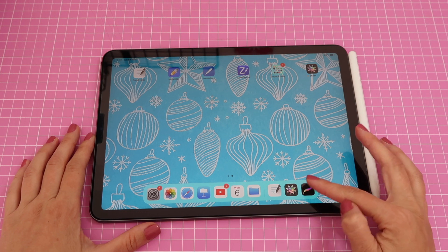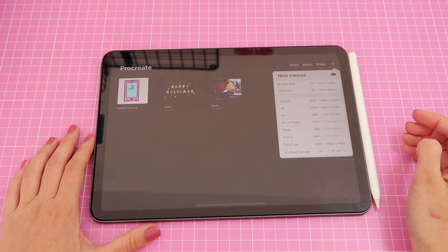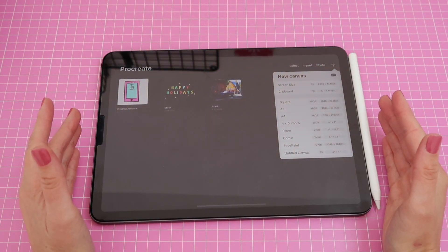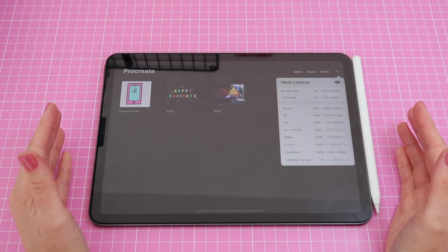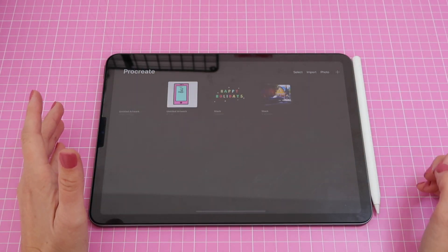I'm going to open my app Procreate and this time I will click on my plus sign to create a new file. I just want a screen size because that will be landscape, since that's the orientation my iPad is on right now and the orientation I use for my planners. I prefer my sticker sheets to be landscape, so I'm just gonna tap there.